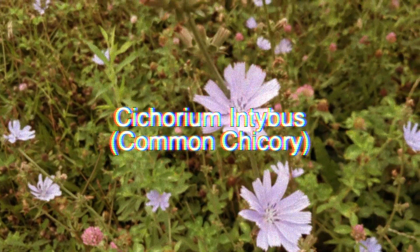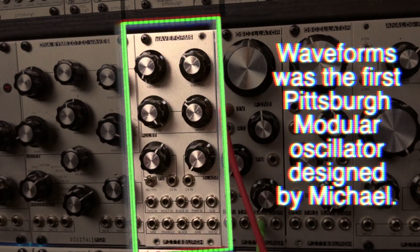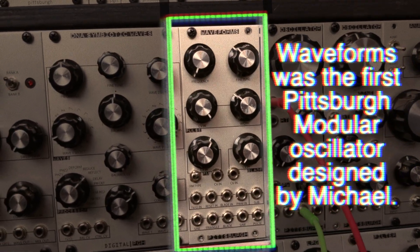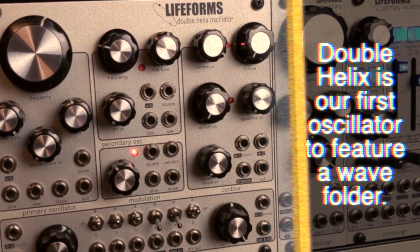The oscillator core used in the Microvolt is the fifth generation of the circuit. It was originally designed for the Waveforms URAC module, and was later updated and expanded for use in the SV-1 synthesizer and the Double Helix URAC module in 2016.